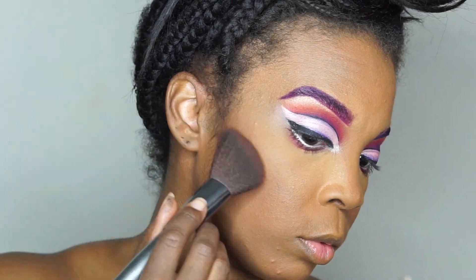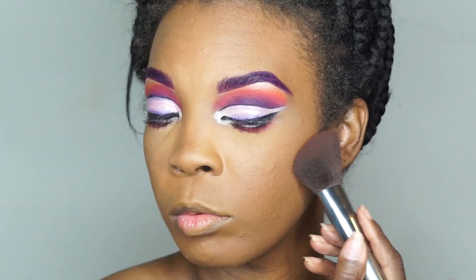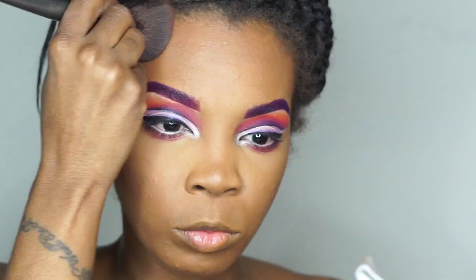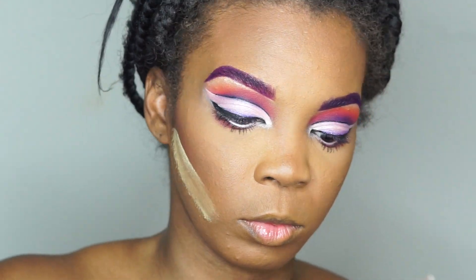I went ahead and did my brows off camera — yes, they are purple. Now I'm gonna speed through with the music up and finish the rest of my face. If you guys want to know any of the products that I use, feel free to drop me a comment below and I will gladly let you know. Enjoy!